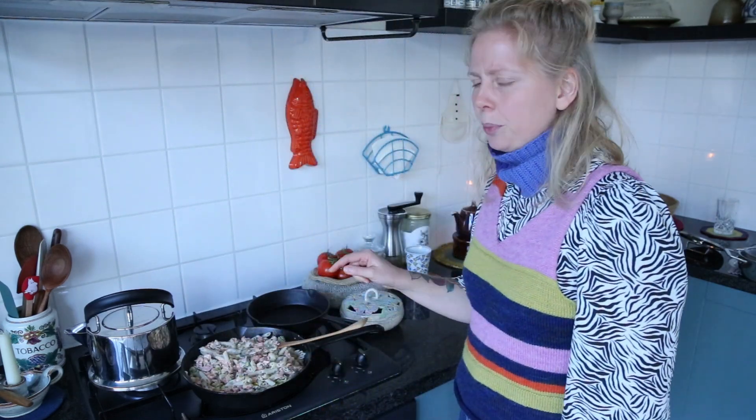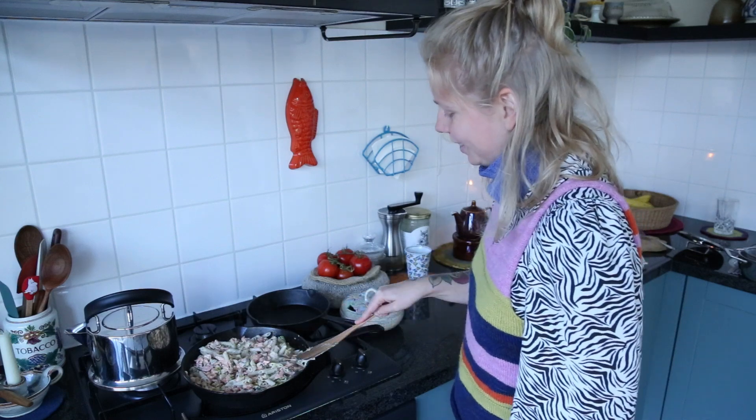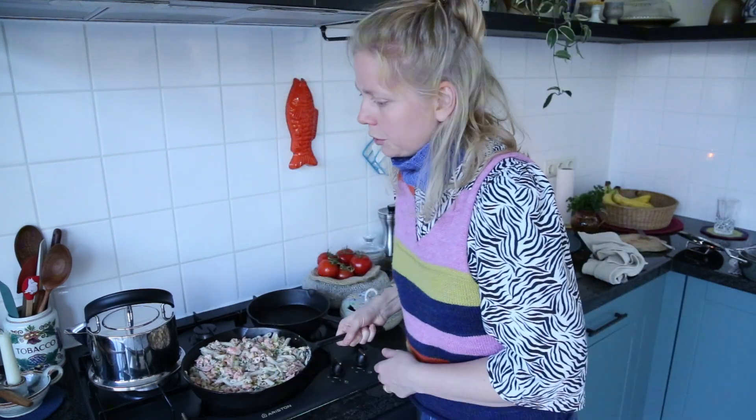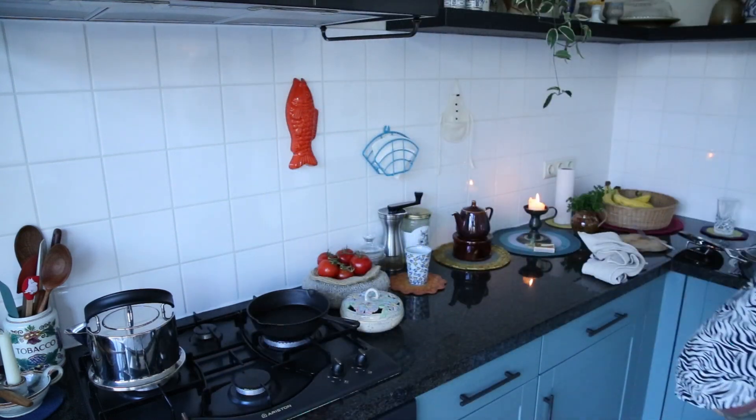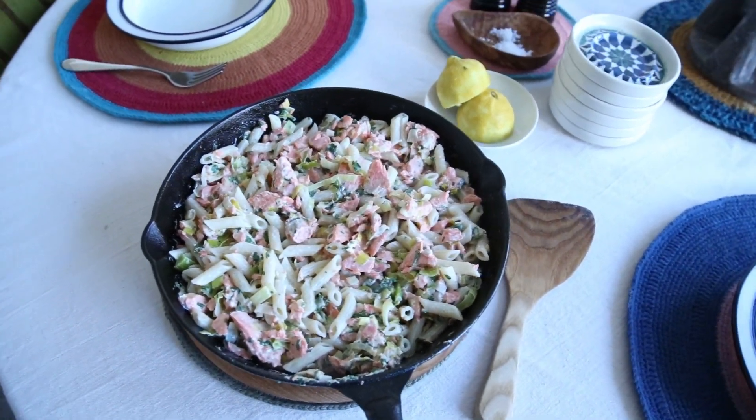It doesn't look very beautiful in this pan — I would say serve it in a white bowl. I'll just put this on the table. Looks nice, huh? I hope you enjoyed and hope you will make it. As always, if you try it, let me know how you liked it. I'll see you for the next cooking episode.